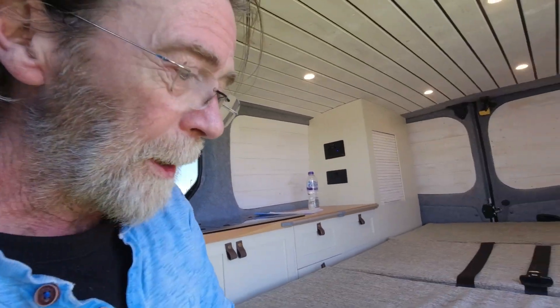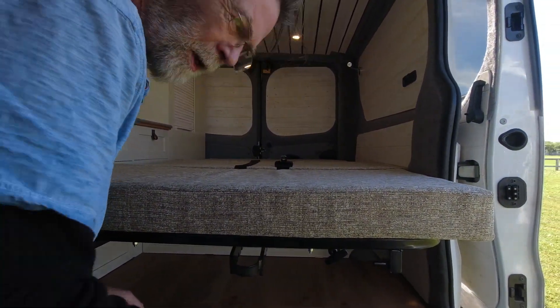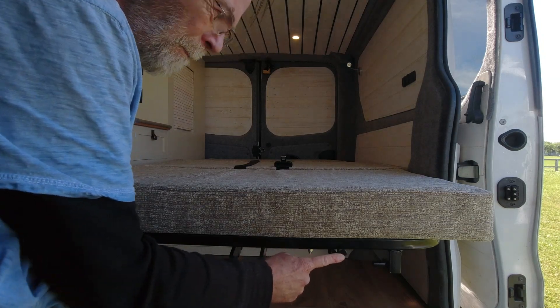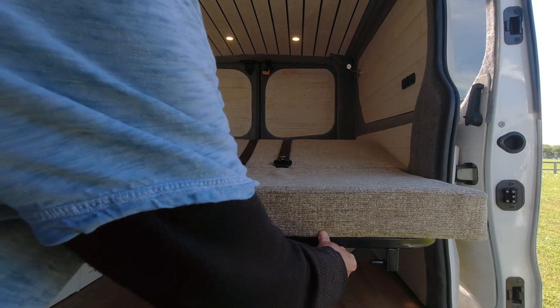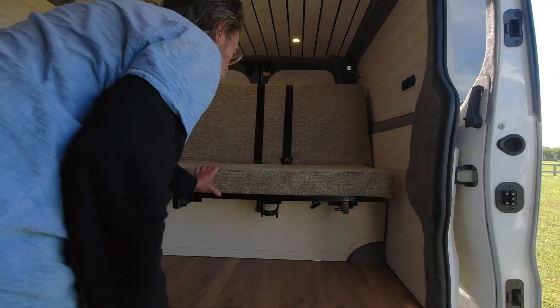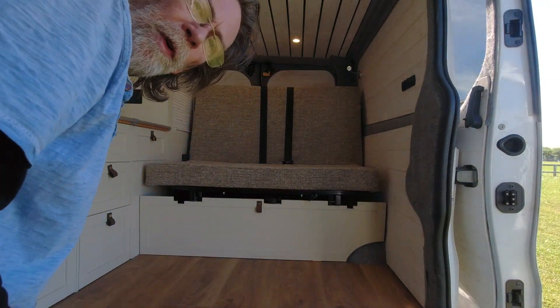To put it back up — simplicity itself. You see this little catch here, and essentially you just pull the catch, give it a little push, and it sorts itself out.